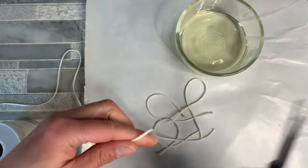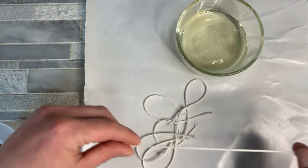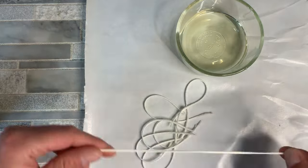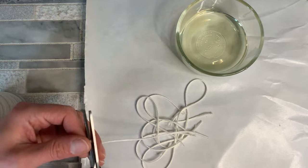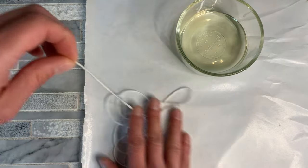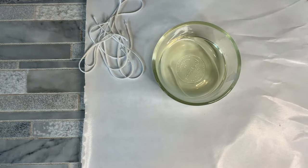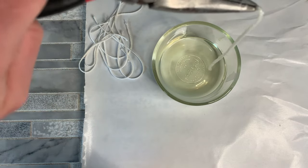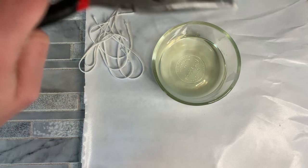You can cut them all the same size, you can cut them different sizes — it just depends on what you're going to be using the wicks for. Now you do want to cut them just a little bit longer than what you will actually need. What we'll do is just take the wick and drop it right into the wax. Come in with your pliers and you're going to kind of shake off as much of the excess wax as you can, just give it a good shake.